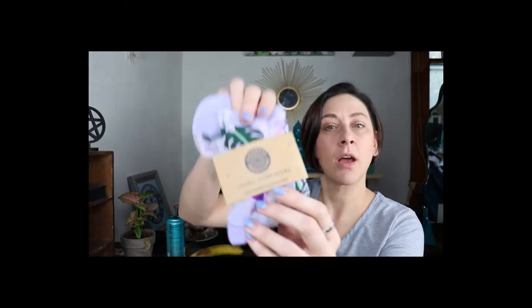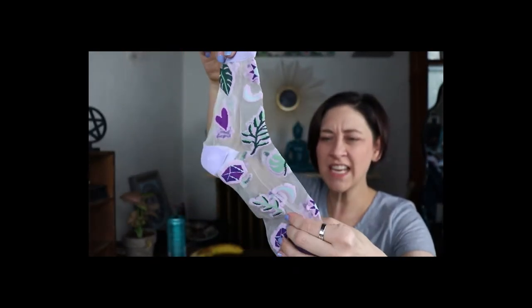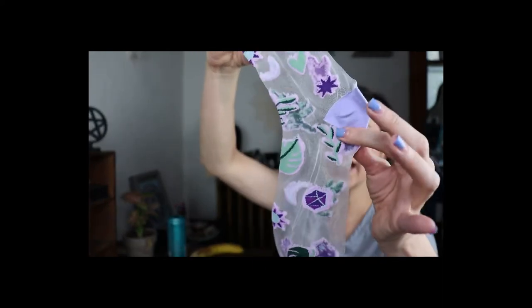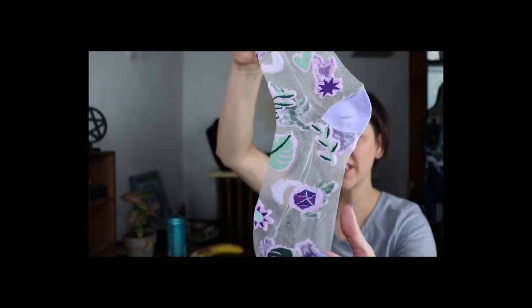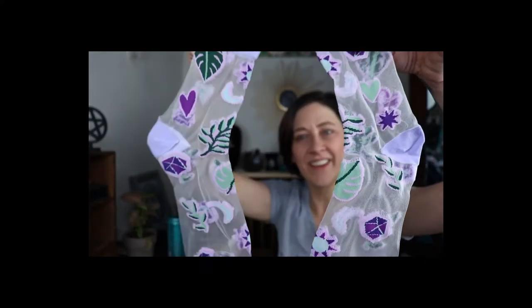Cosmic flora socks, but they've got like lace on them — what! Or it's like gauzy. I see like a gemstone, there's leaves, there's a moon heart — what! It's purple, y'all. You know I love some purple.